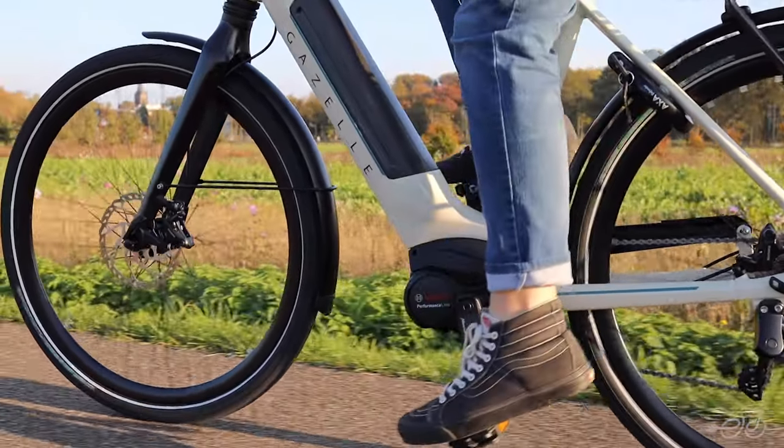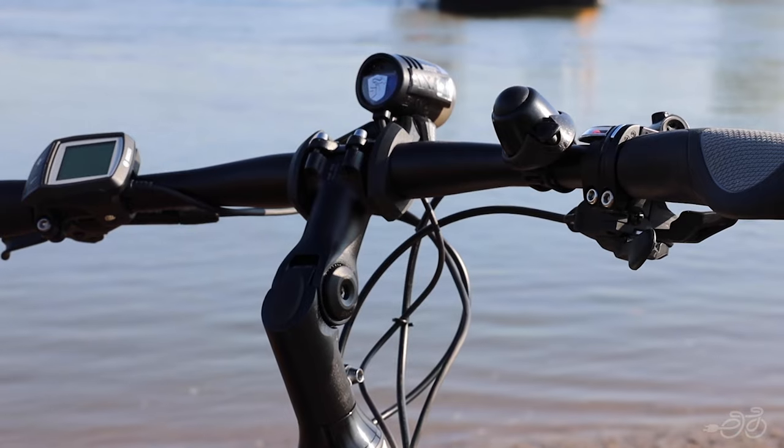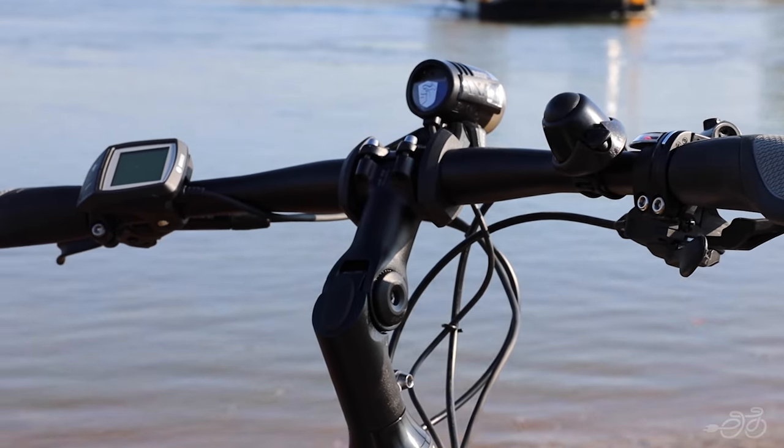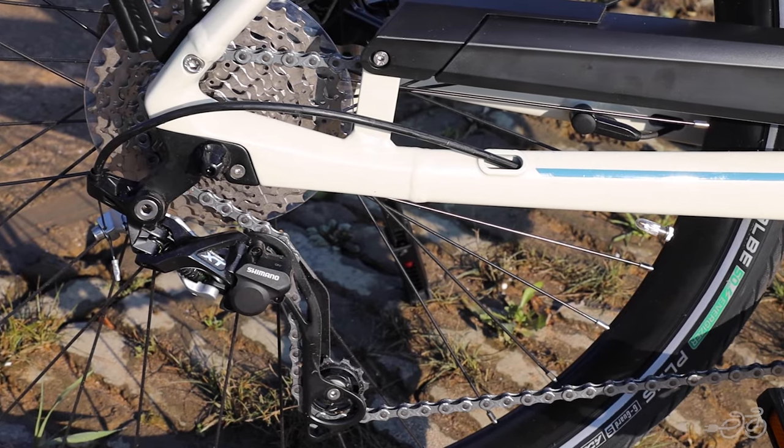It has a 500 watt-hour integrated battery, and it comes with the Purion display — a minimalist onboard computer giving you a neat look on the handlebars.